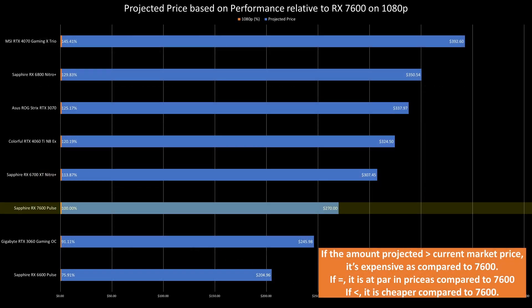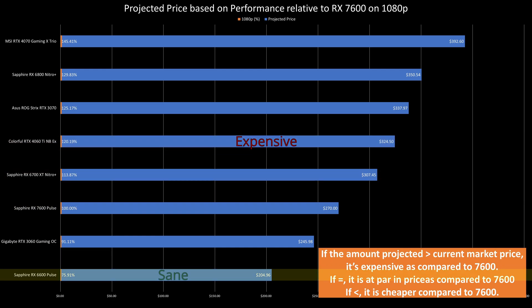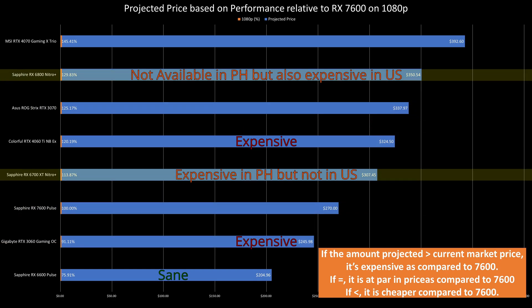...makes other GPUs really overpriced compared to the 7600, such as the 4060 Ti being priced at $340 max only. Other than the 7600, the only same-price option is the previous gen RX 6600, also available in the Philippines at that price point. Compared to the RTX 3060 at the same price point, the RX 7600 is around 10-11% better, making the RTX 3060 a weak buy. Other previous gen Radeon GPUs are not available in the Philippines at that price point, making them pointless in this discussion.